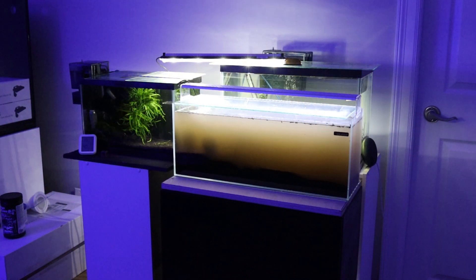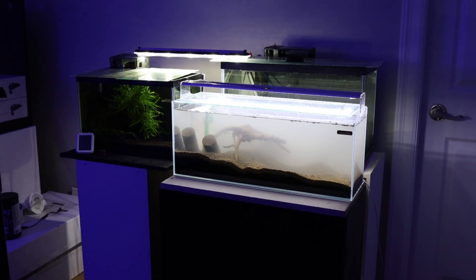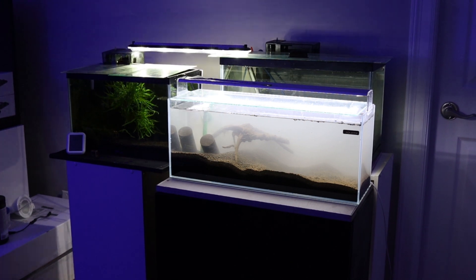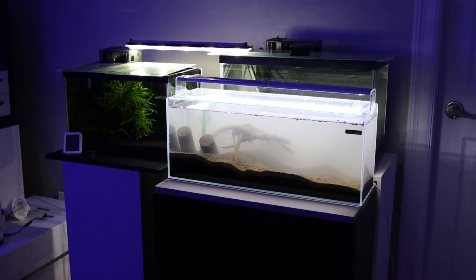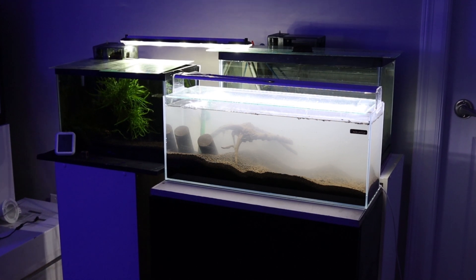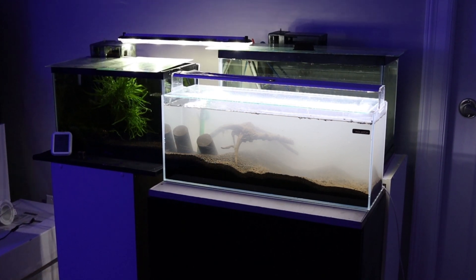The mud soup will clear in a few hours thanks to our sponge filter. I will be adding an aged dual sponge filter that's been seeded from my other aquarium for over 6 weeks. You can use a hang-on-back filter or a canister, but I find that the sponge filter is more ideal for shrimp due to the low water flow they create. Shrimp also tend to hang out at the sponges as well.